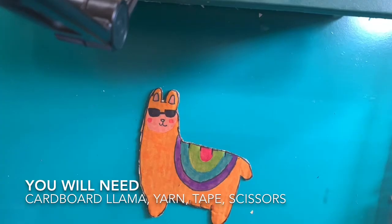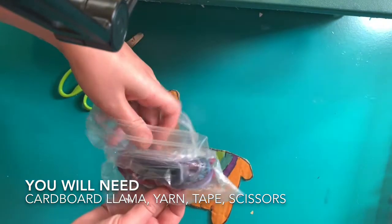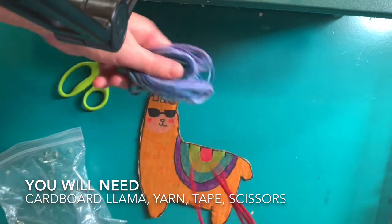Today we will be setting our warp for a llama weaving. You will need your llama, a pair of scissors, some yarn, and a piece of tape.